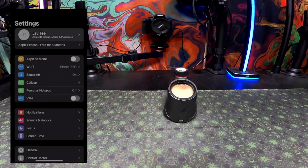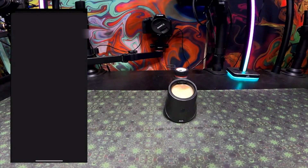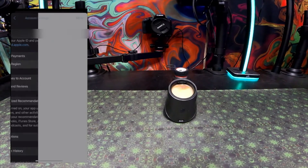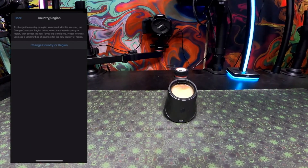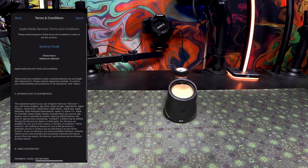You're going to have to go into your settings, then click on your name at the top, go down to Media and Purchases, then View Account. Next you're going to have to click Country and Region. You're going to pick either Canada or United States — I don't know about any of the other countries, but I recommend United States or Canada, United States preferred.